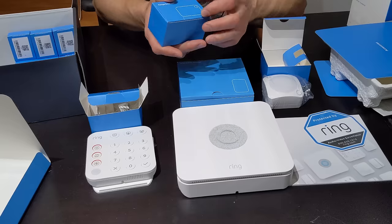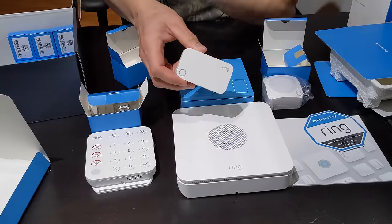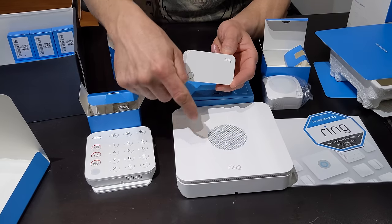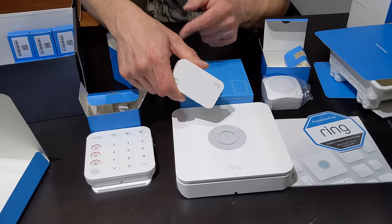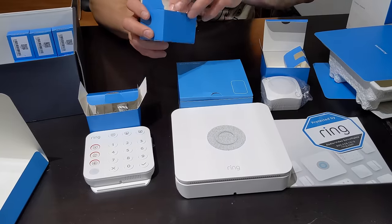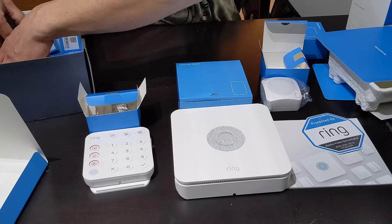Here we have a range extender. Depending on your setup, you may or may not need to use this. It's definitely a requirement for larger homes. This extender just plugs into the wall and it's going to extend the range from your base station — talking to the extender and then going to your motion sensors or door and window sensors. You'll see how much reception you have for that later on in the install.